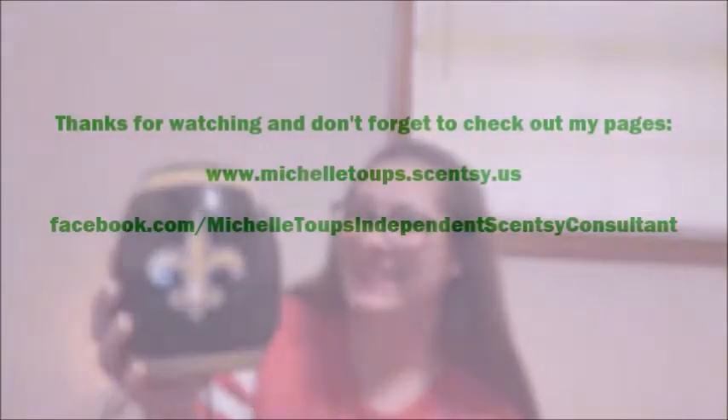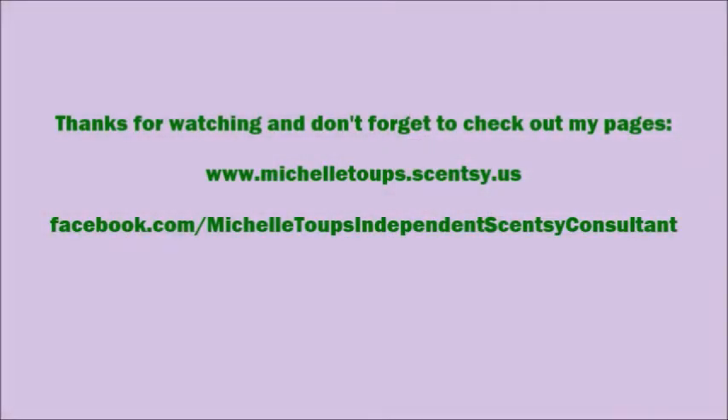I will link the NFL collection below. If you have any questions, feel free to let me know. Thanks everyone for checking out my YouTube page — don't forget to check out my Facebook fan page as well!